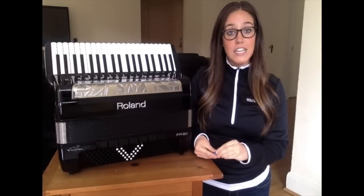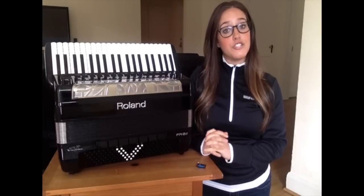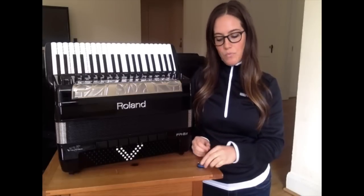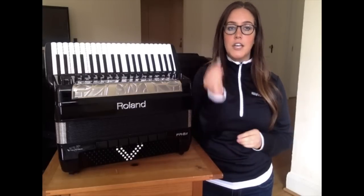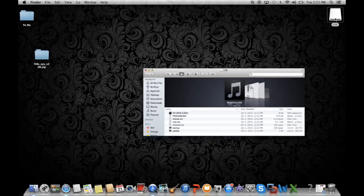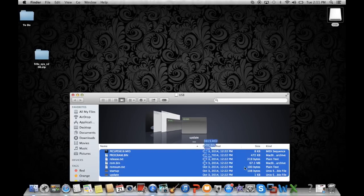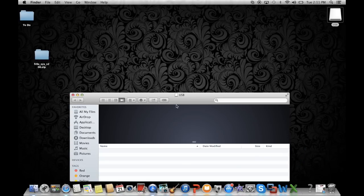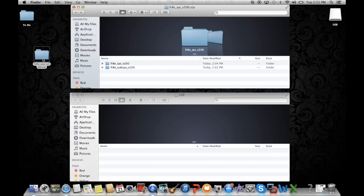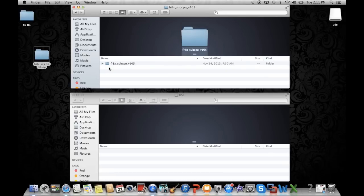For those of you that were updating from a version previous to 1.07, please continue and we will finish your part of the procedure. The next step: plug your USB drive back into the computer, delete those 7 files that we just put on it. Once you've deleted them, open up that second folder that we talked about, which is called FR8X SubCPU V105, and drag the 7 files found in that folder onto your USB memory.